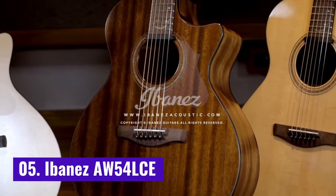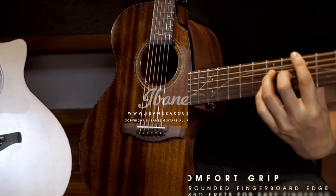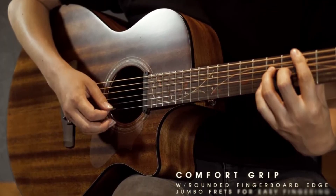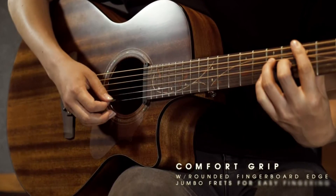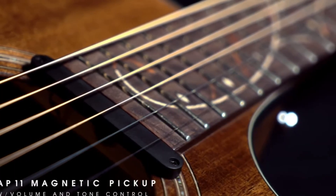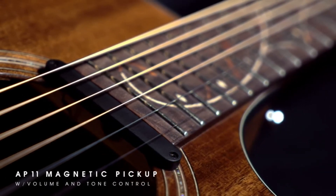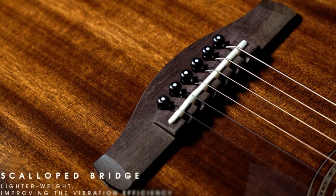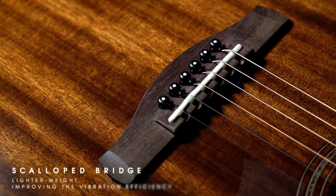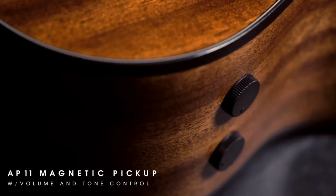Number 5: Ibanez AW504LC. The Ibanez AW504LC is an excellent alternative to the Fender CD60SC if you would prefer the look and/or tone of an all-mahogany guitar. It is essentially a cutaway version of the Ibanez AW54L above, but with added electronics. It's also worth pointing out that, technically, the AW504LC is not constructed from mahogany.